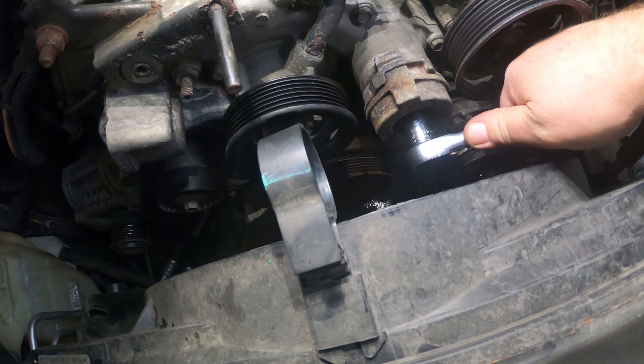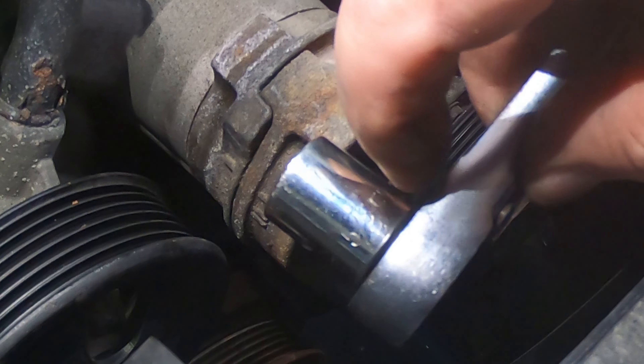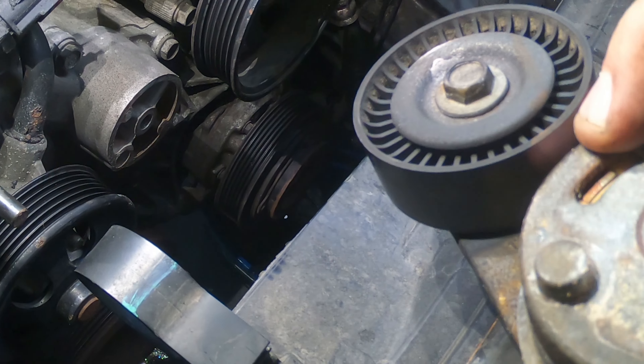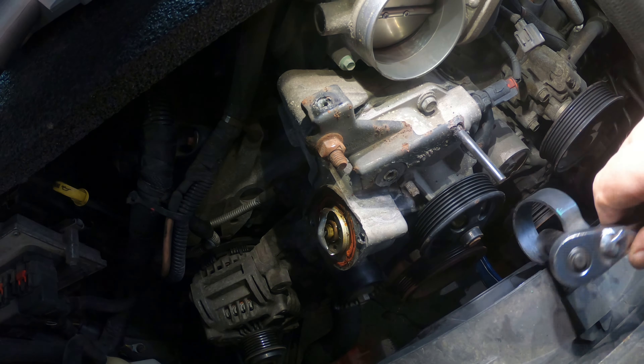Next thing I'll do is go ahead and take the tensioner off, get it out of the way so we can get to the rest of the bolts behind it. This bolt is a 5/8ths. When you go to put this back on just be aware of this little notch right here — it fits into that hole right there. Let's just take this nut off right here to get this little bracket out of our way.